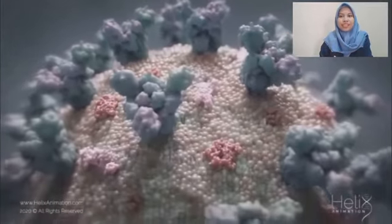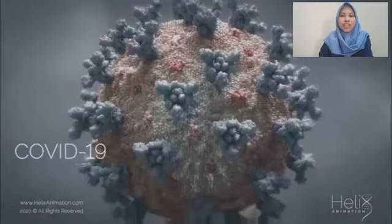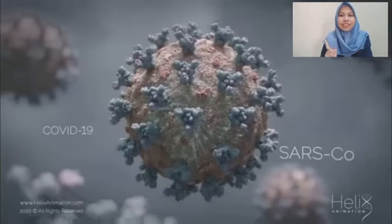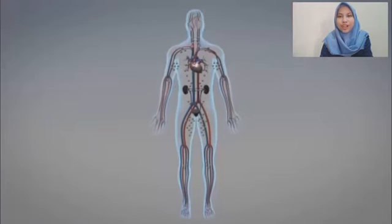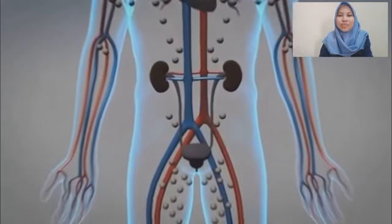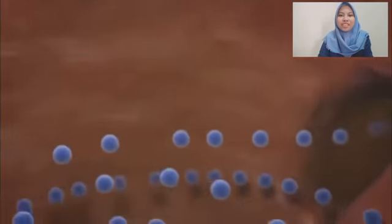Coronavirus disease is a contagious lung infection caused by SARS-CoV-2. COVID-19 infections have been increasing and spreading worldwide since it was first identified in December 2019 in Wuhan, China. Immunity is an important factor to prevent transmission. Higher immunity means a lower risk of COVID-19 infections.